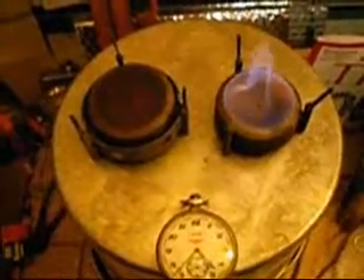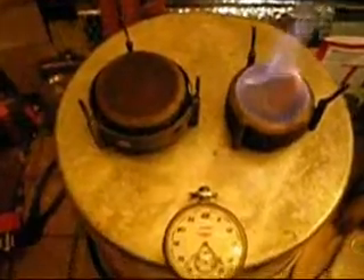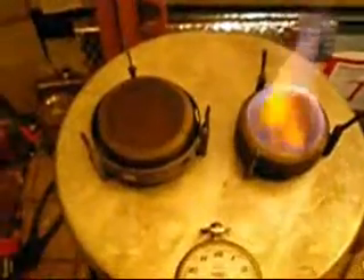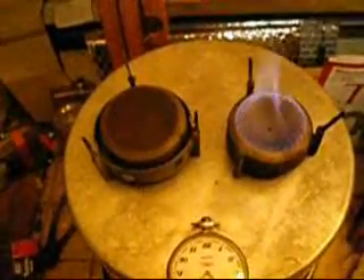The Vargo Triad XE on the left hand side went out at twelve and a half minutes. I had it completely filled up and it burned for twelve and a half minutes using HEET, which you get in an automotive store — that's what everybody recommends because it's a very clean burning fuel. So we got twelve and a half minutes out of one of them, which should be plenty to boil water or to warm up soup or something like that.